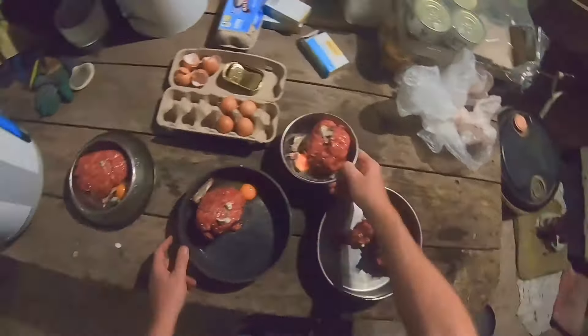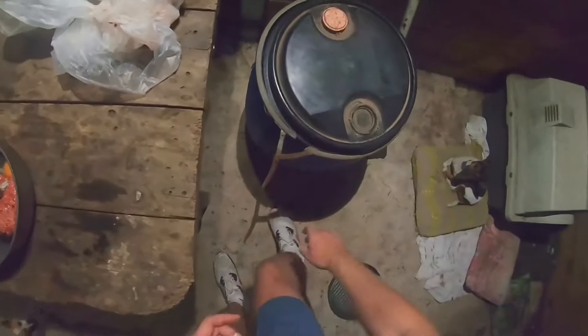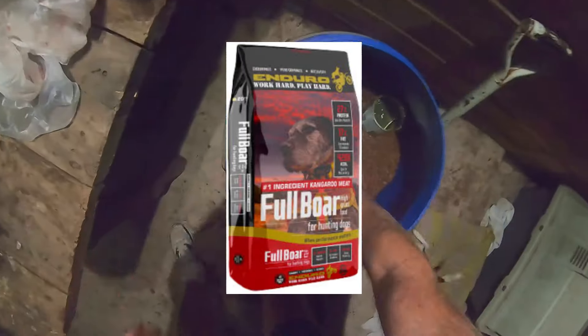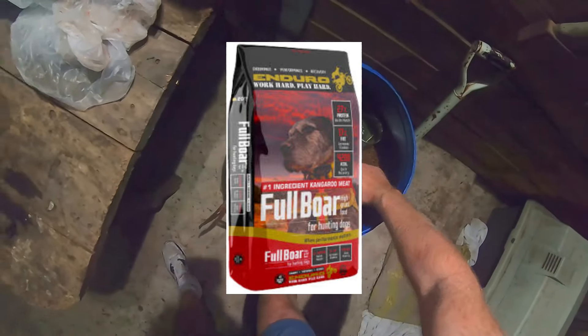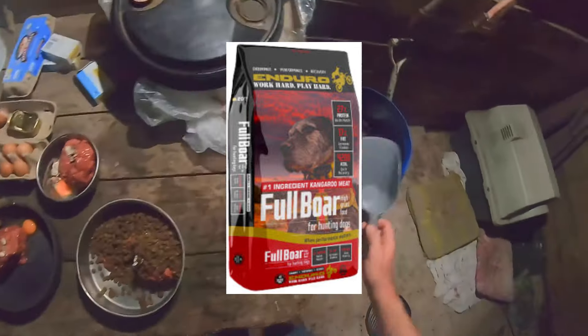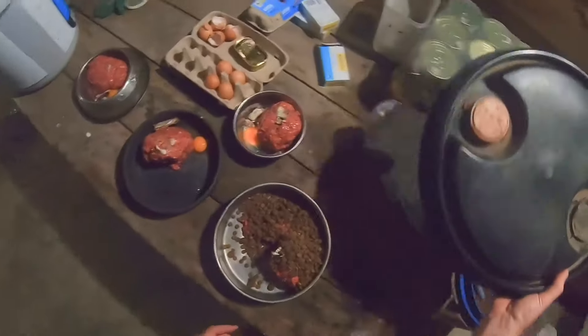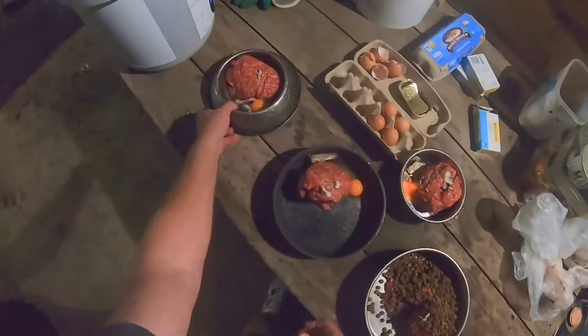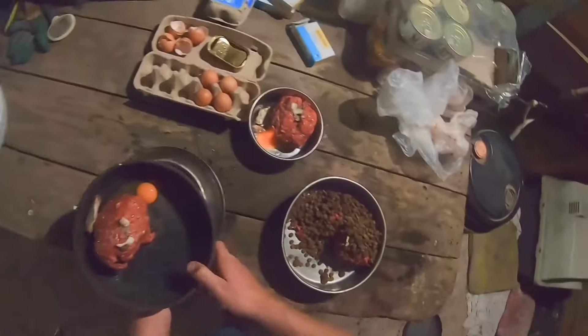That'll do for the other three. I'll chuck in a bit of Enduro Full Bore — half a scoop, three quarters of a scoop twice for the big fella. And off we go, load them up.